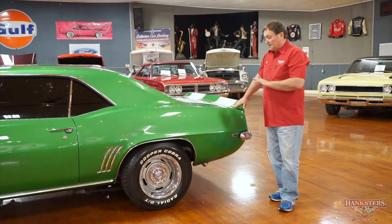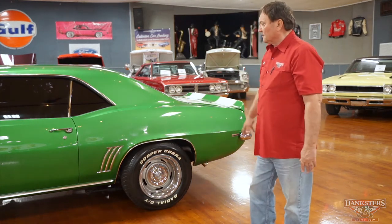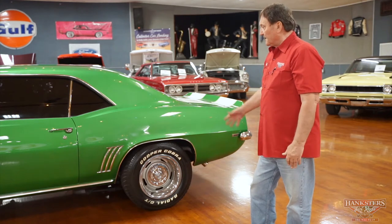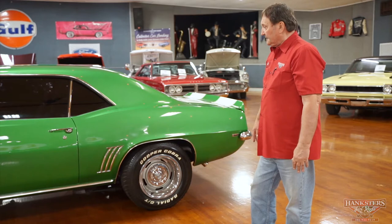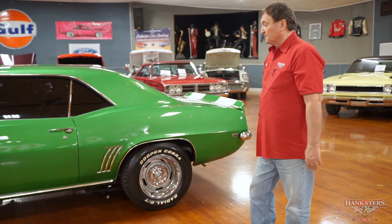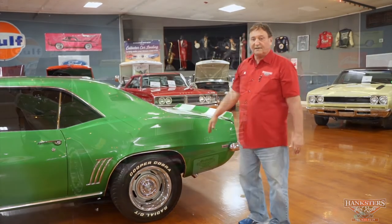Nice side of the car — a great combination with the white lettered Cobra tires. The rallies give it a nice stance, eight inches in the back. Great looking car, real nice fitment front to back and sides. Let's do the back end and see what we can find there.